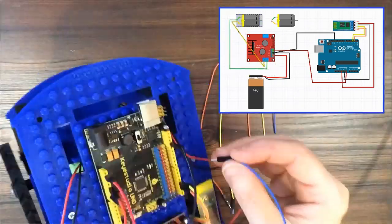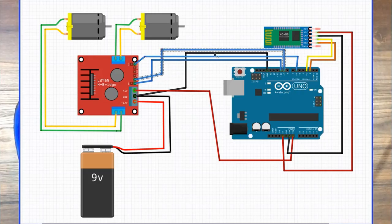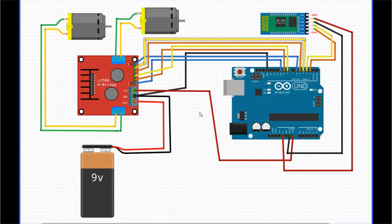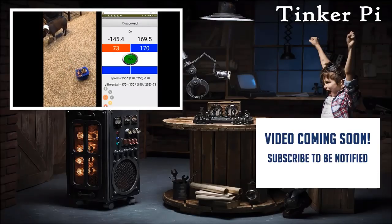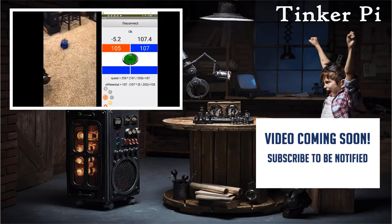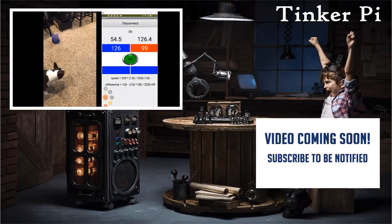Plug in the A and B wires for each motor using this diagram. Pause here if you need to. In this video, we assembled the TinkerPi robot for Arduino using the universal chassis that can be used for Raspberry Pi, Microbit, and more boards to come. Click here to move on to the next step, where we'll learn to program the robot using App Inventor and Arduino.